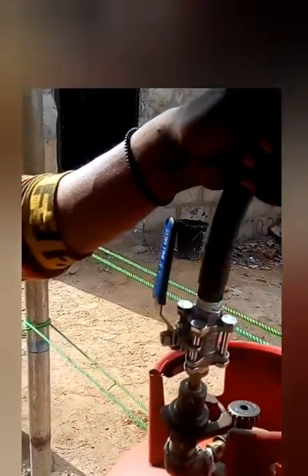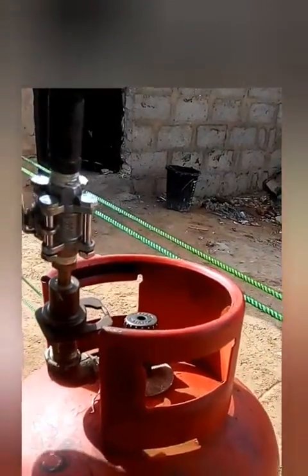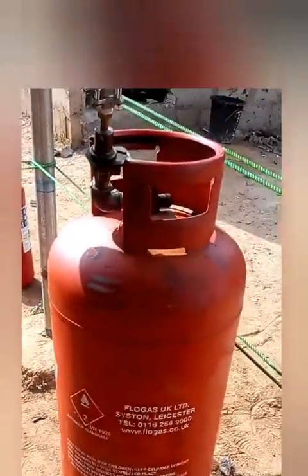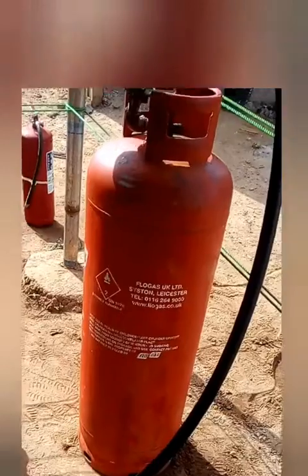After checking, take your gas cylinder outside to the gas plant where it is to be refilled. You need to fix the filling nozzle into the valve properly. Make sure you check for any gas leak before you connect to the gas plant.